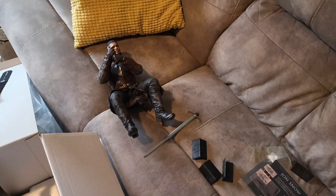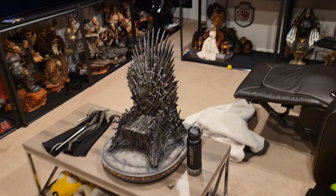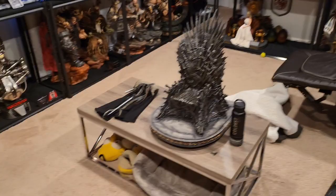Next is going to be Jon Snow. Here is Jon Snow — the sword. You lift this styrofoam out and that's where his cape is. We got all the parts of the Jon Snow statue here, as well as the figure itself.